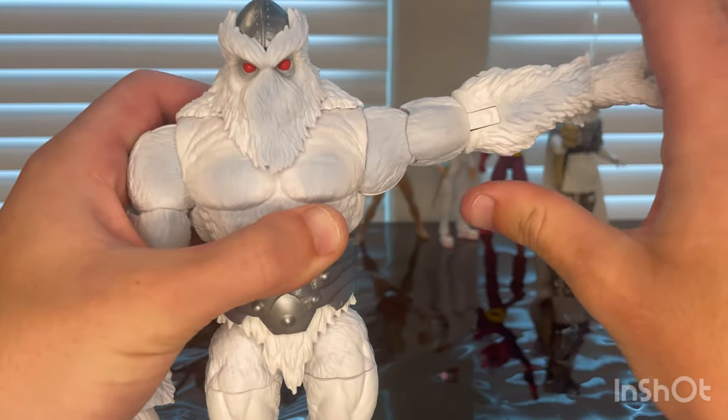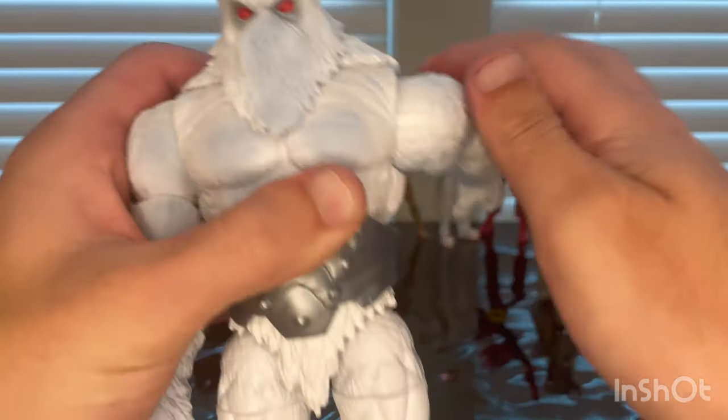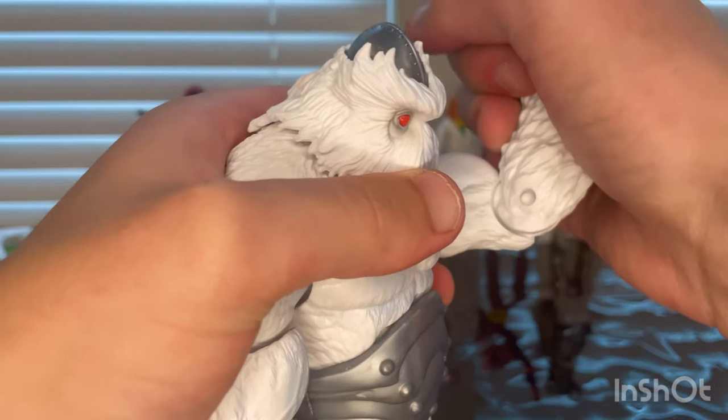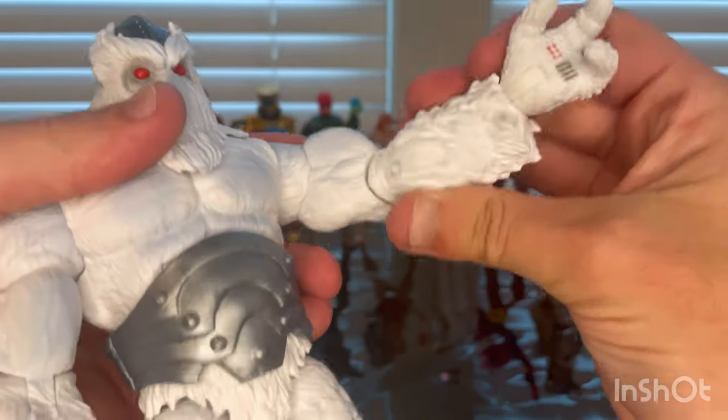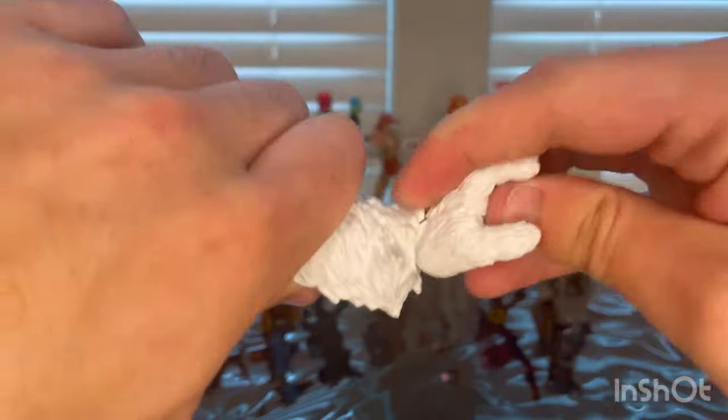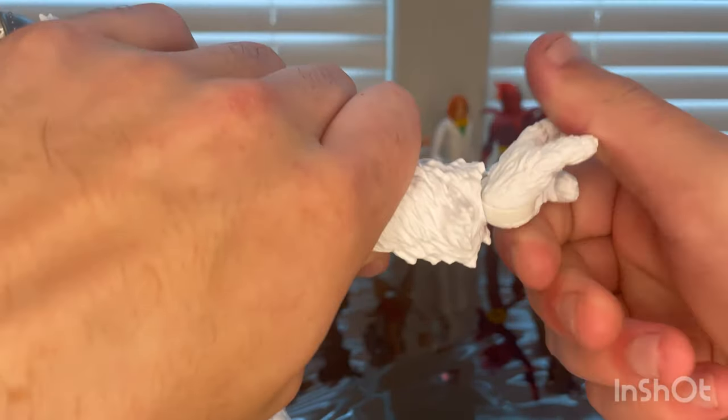Shoulders can move out a little past ninety degrees with 360 rotation around the shoulder and a bicep swivel. Single-jointed elbows — not quite past ninety degrees there. Wrists can hinge down, hinge up, and rotate 360 degrees around.